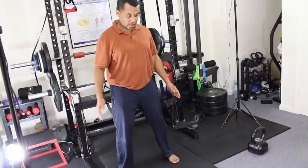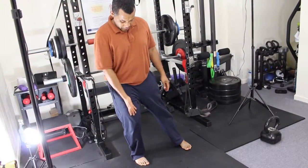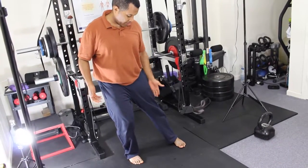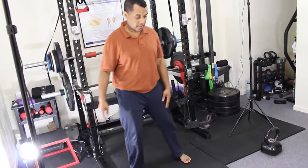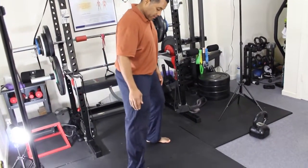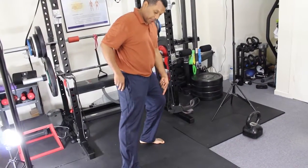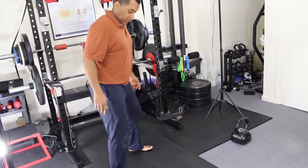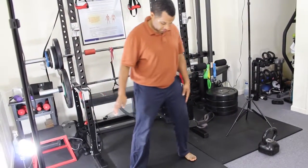After you're done leaning forward and back, you're going to lean to the side. I'm leaning to my right side — my right knee is bent and the left leg stays straight. Then you lean to the other side. Right leg stays straight, left knee bent. You do side to side.